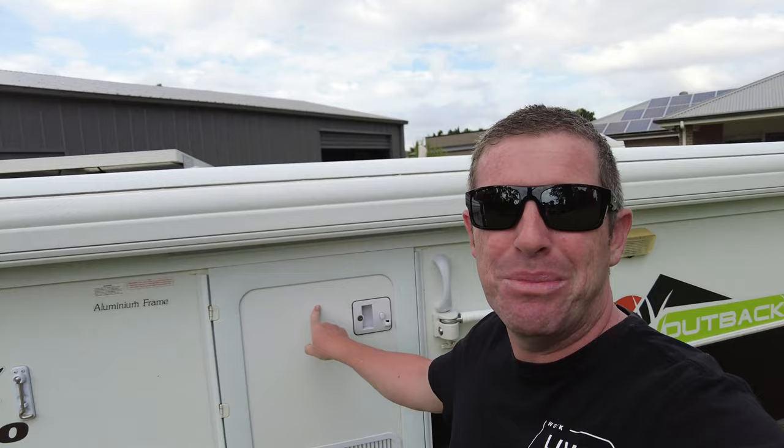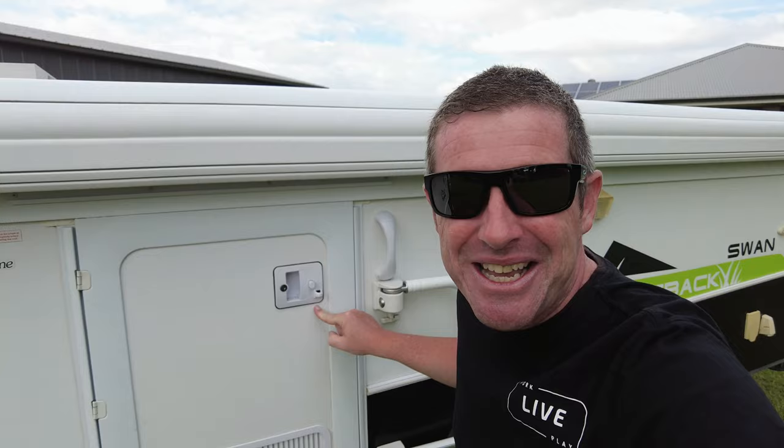Welcome back everybody. In this episode, we're going to have a look at the humble door on your Jayco camper trailer. We'll run through some things to look out for, some maintenance tips and tricks, including improvements you can make to these door latches to make your life easier. Come along and we'll show you how.